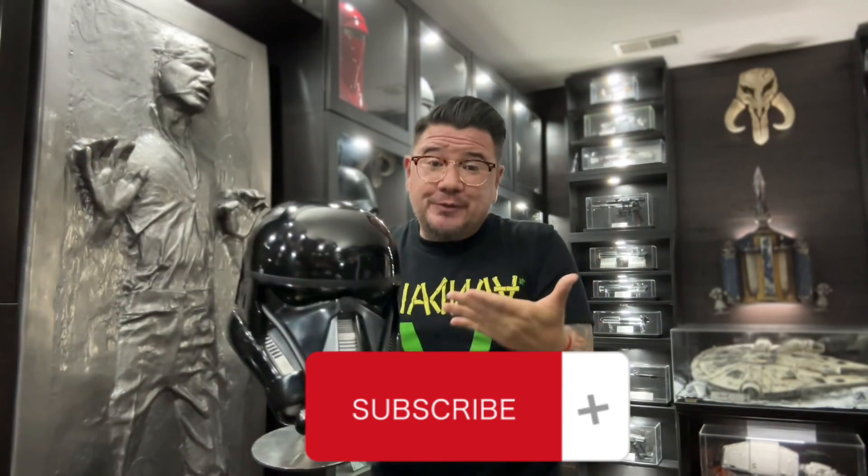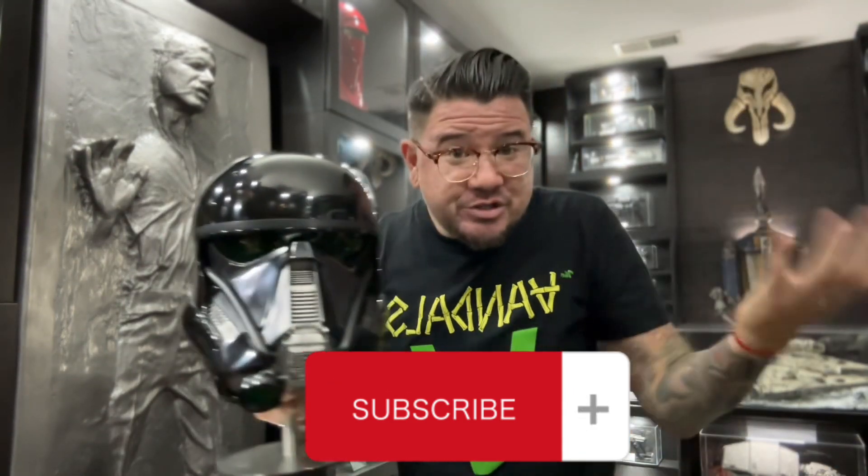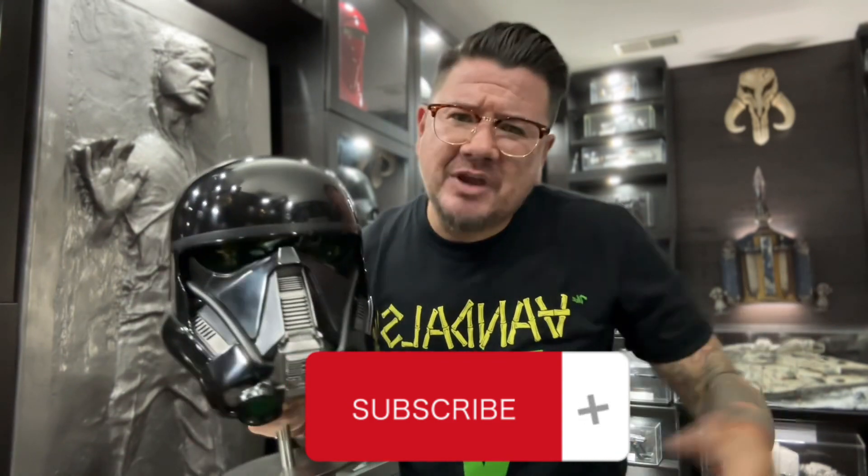And before we look at this beautiful helmet, don't forget to subscribe and hit that notification bell so you don't miss any of the latest videos. All right, let's go look at it.